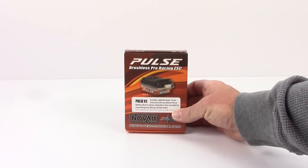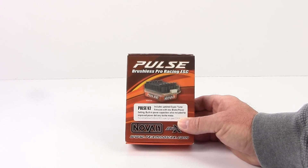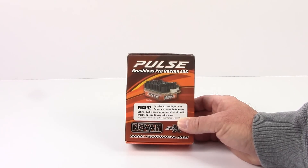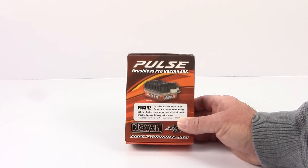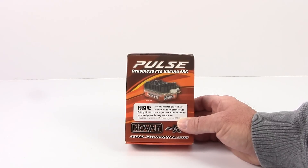This is their newest version of their race ESCs. This is the Pulse V2 as they're calling it, and it actually includes all of their newest software to make this thing just absolutely great. Can't wait to use this in my new project.